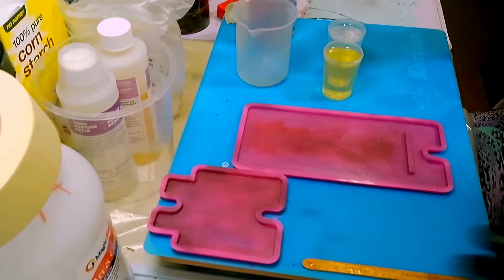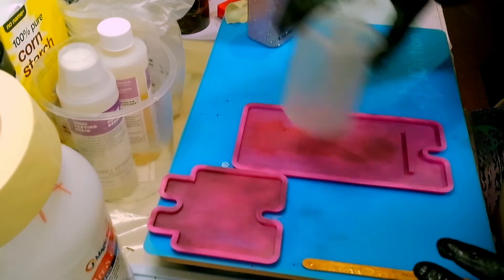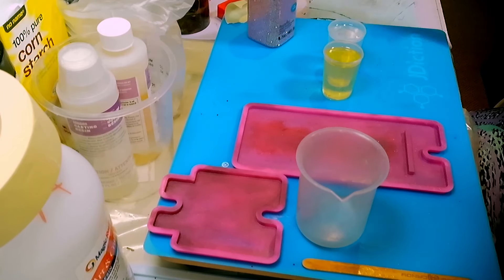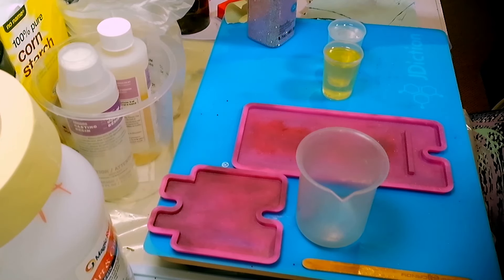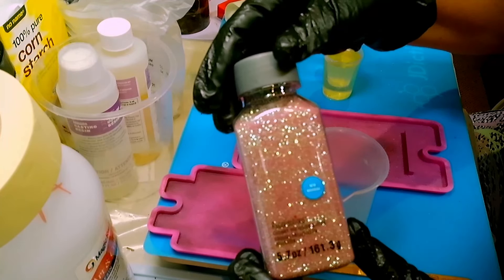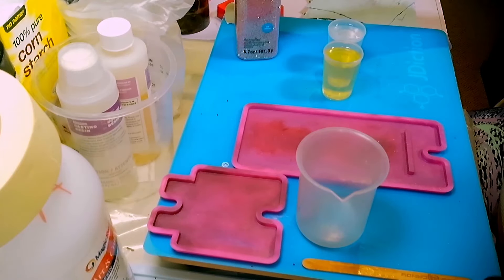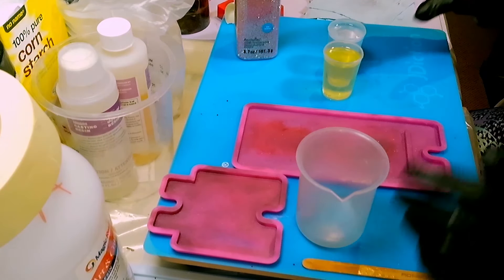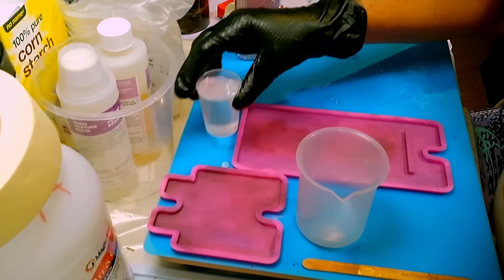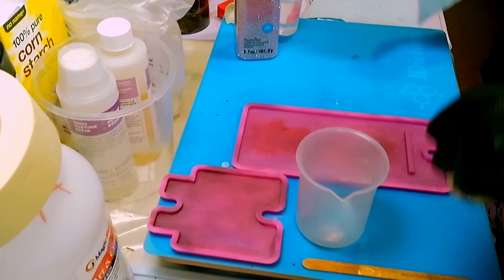I have 50 mils of Part A and 50 mils of Part B of the Alumalite, so we're going to mix 100 mils total. I'm also going to add in some Recollections Chunky Polyester Glitter — it's called Cherry Blossom — just because I want to.